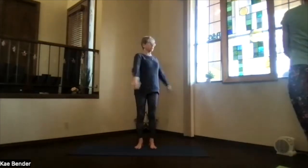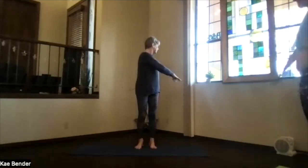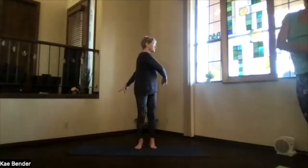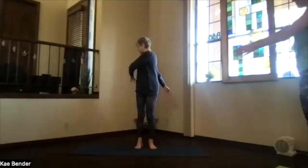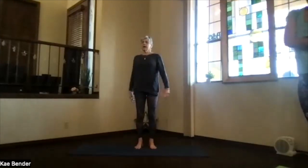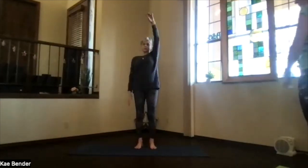We'll swing just gently side to side, following your hands, going from one end all the way around to the other — just getting that spine a little bit more lubricated. Then back to the center. And for your shoulders, that stroke and swing.